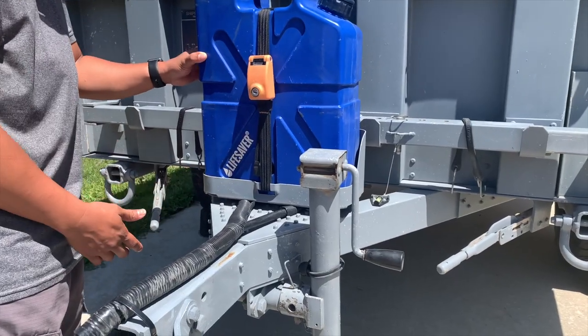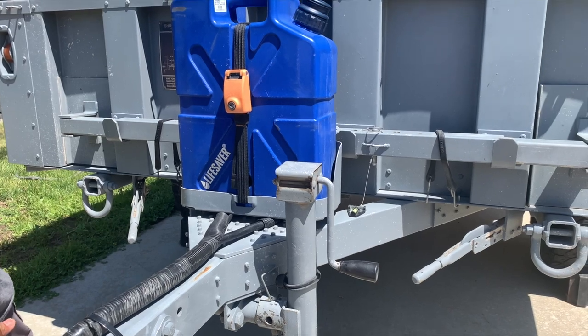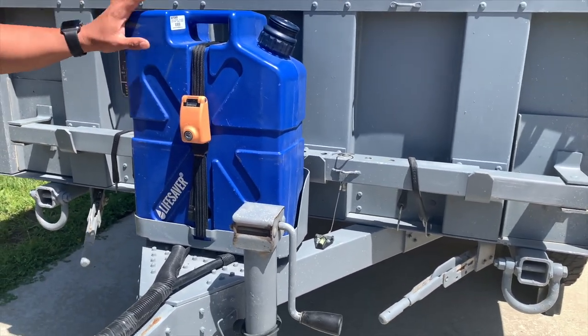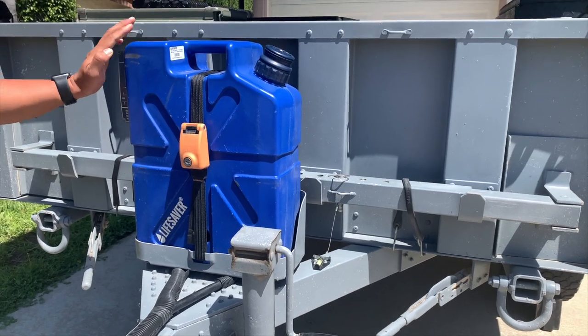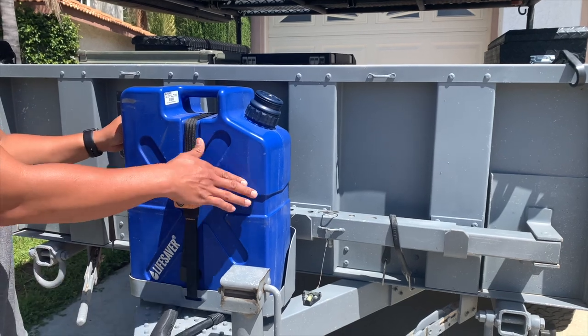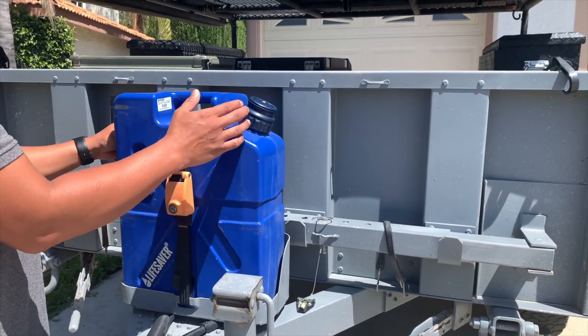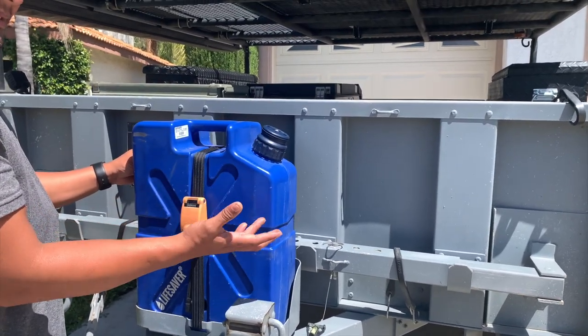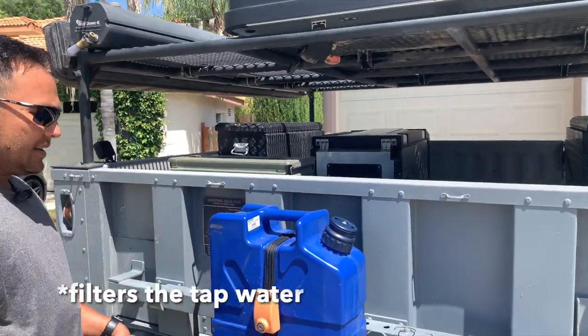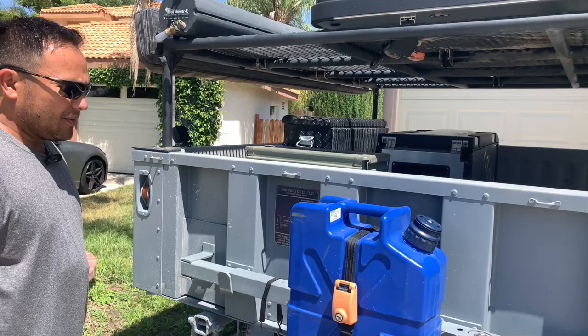This here is a jerry can holder, and instead of bringing fuel, we put our drinking water system right here. This is a Lifesaver jerry can which allows us to put 4.5 gallons of water — like tap water. We pump it up, pressurize it, and then we can go ahead and drink that water from there.